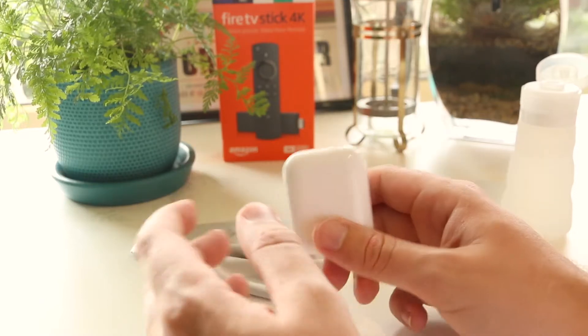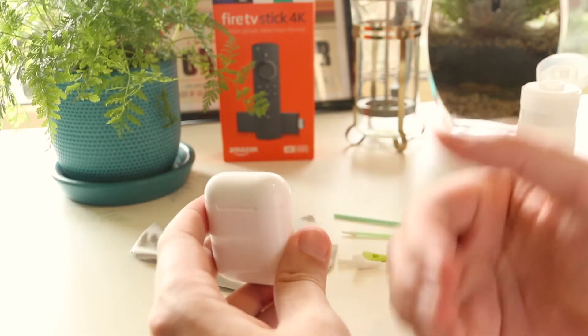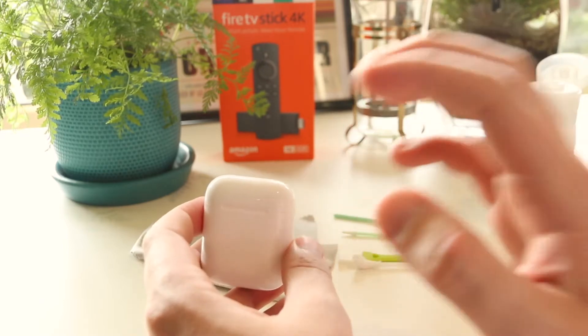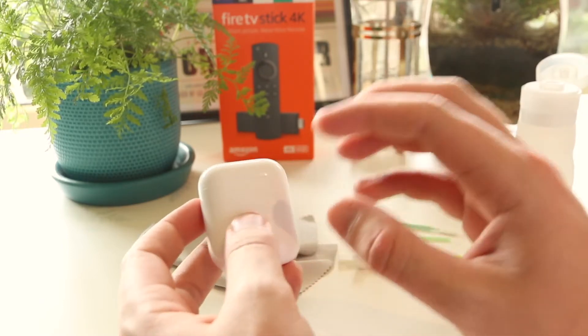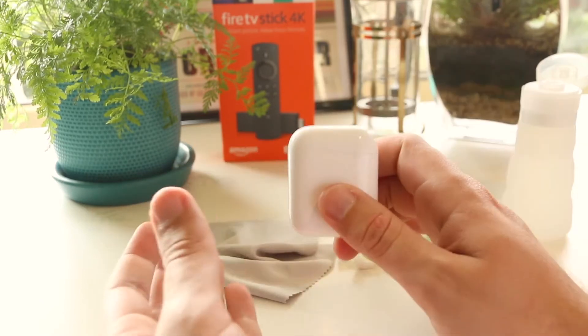Hey, what's going on everyone? In this quick video I'm going to show you how you can clean your AirPods case, and towards the end of the video I'll show you an awesome trick on how you can prevent any further dirt and scuffs from getting onto your AirPods. Let's get started.